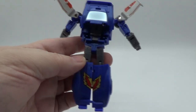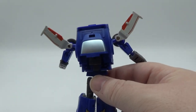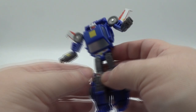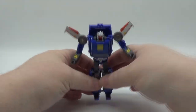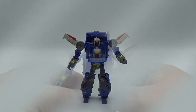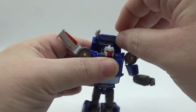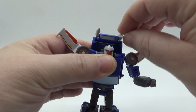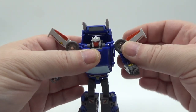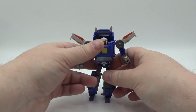In bot mode, there is that little gap right there too. I thought something might go in there, but it's too big and won't fit. Now, I was able to put the missiles on better — I just didn't have them on there tight enough. Once on right, they stick on there really well and it takes a little force to take them off. That was my fault, not the toy's.